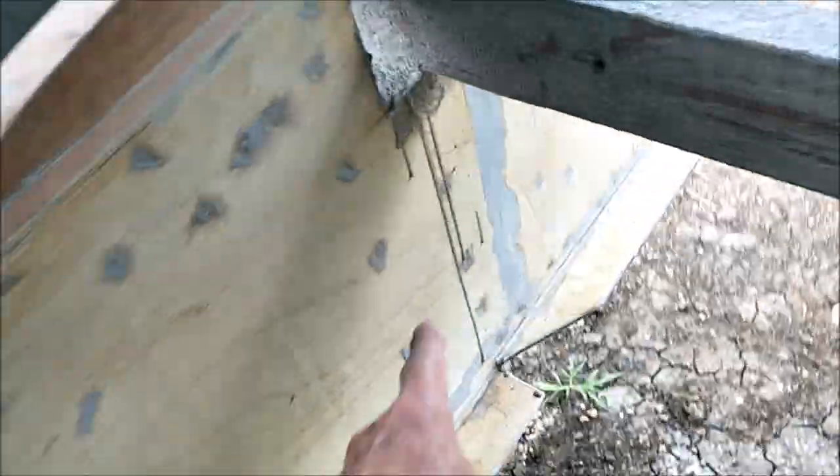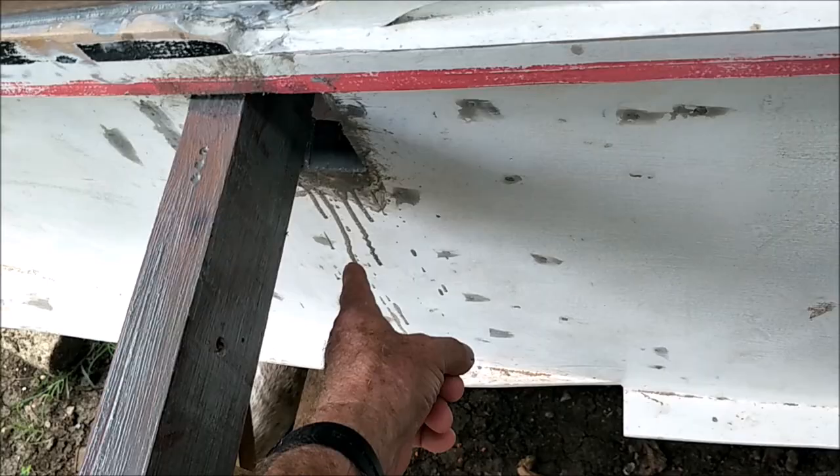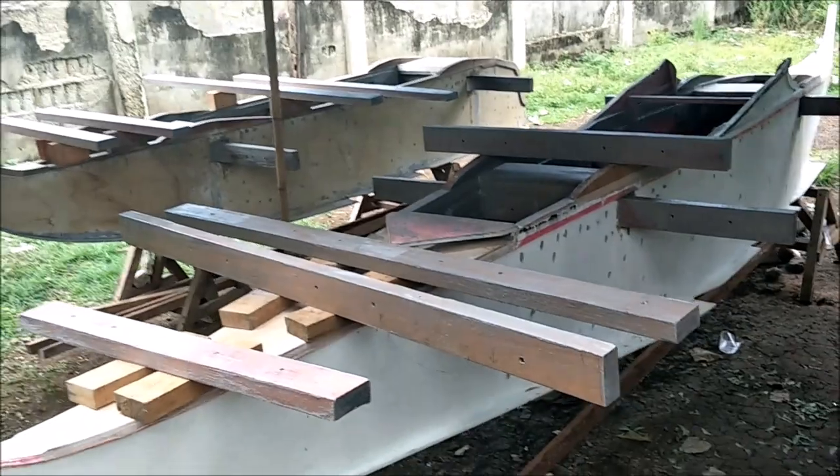I'm gonna clean that up a little bit. We've got some runs down the back of the boat — I'm gonna take my buddy knife and scrape those off real quick so we don't have to sand them off. We're just going to town with epoxy and we'll be back with more from my paradise on Battalion Island.